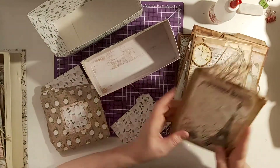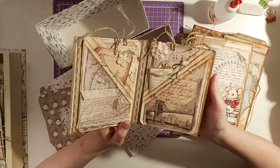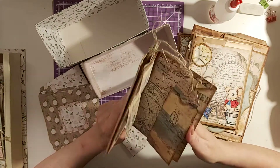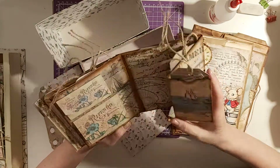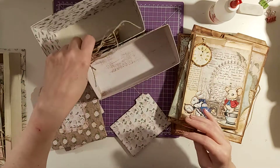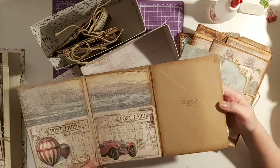I thought I'd keep the big one to put journals in that I've started and need to finish off. There are bits on here that need to be inked around and I've got to add some ephemera to that one. This is one that I started before Christmas and then I went on to my Christmas stuff and didn't finish it off.